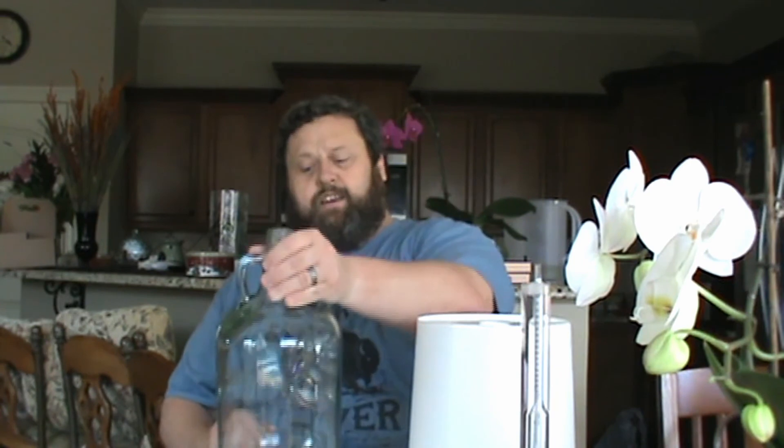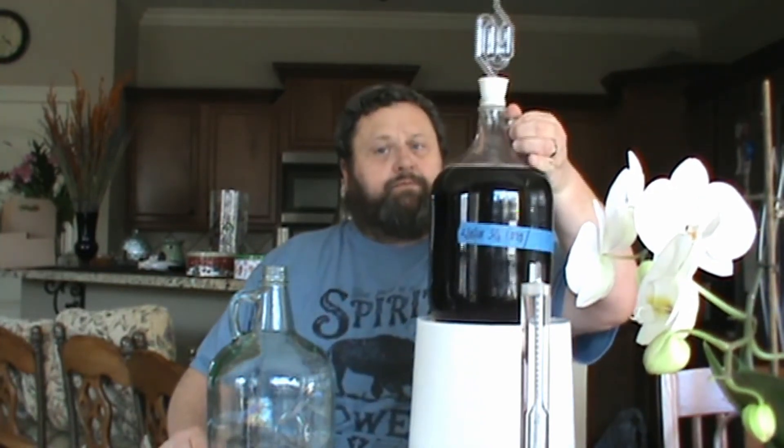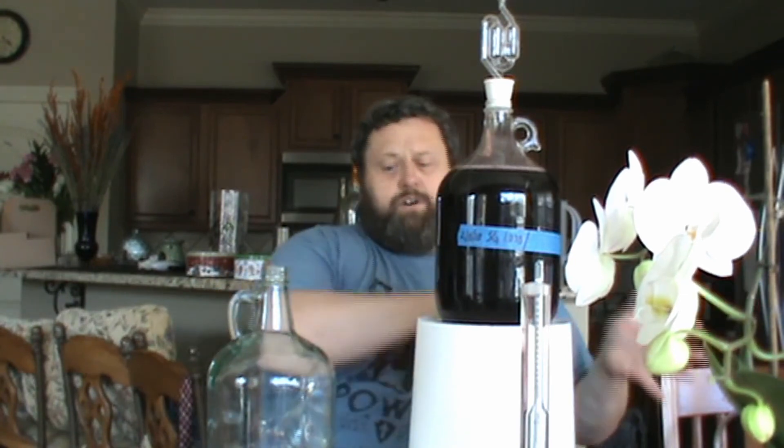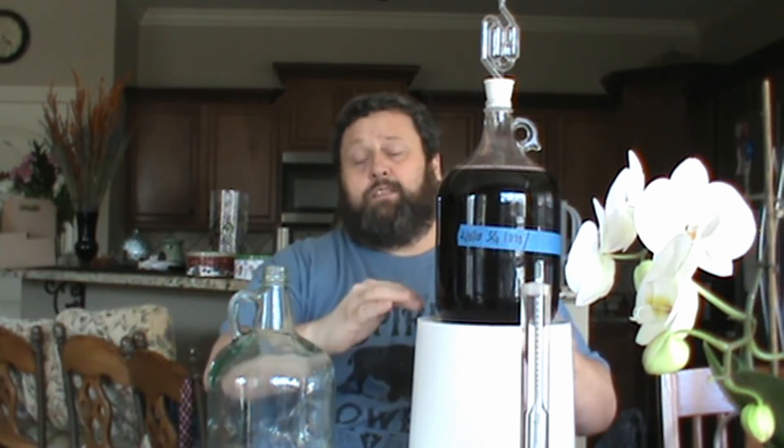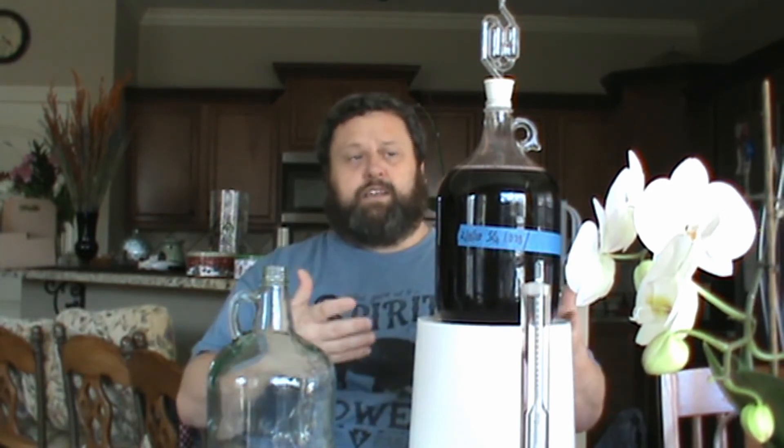I'm going to use this bucket that I picked up from my local grocery store out of the bakery section. I use these for fermentation as well — it's a 2 gallon bucket and it's going to raise up the height of my wine. And then you're going to need a secondary vessel to capture the filtered wine, and lastly you're going to need the wine itself. When you make the transfer up to the higher elevation, try not to disturb the lees on the bottom because all that will get sucked up.